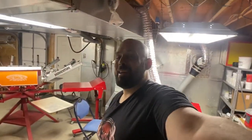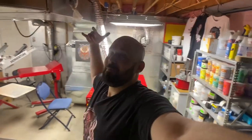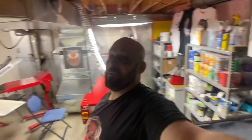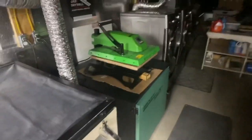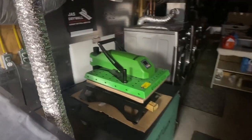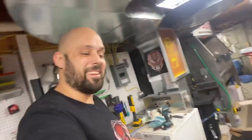Momentum Custom Apparel stepping it up — I'm excited. There are going to be a lot more videos to come and a lot more work to put in, but actually it's less work — look at this thing! That heat press over there used to get worked hard, but not anymore. Couldn't be happier!